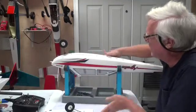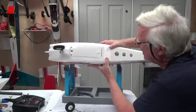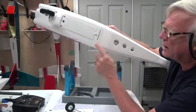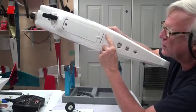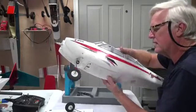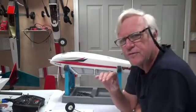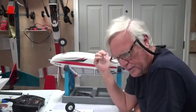The other thing I want to make sure you note is that this is where the landing gear goes and there are four holes here for screws. What's that for? Well, this is the same place where, if you use floats, the floats go in there.